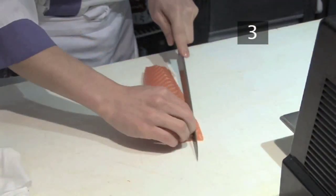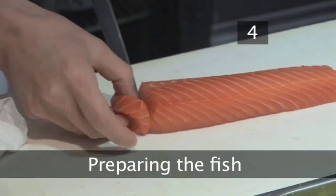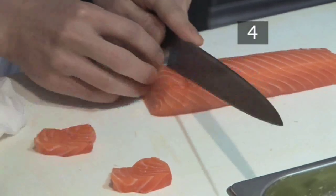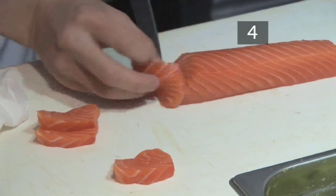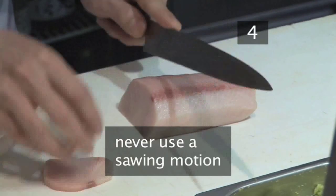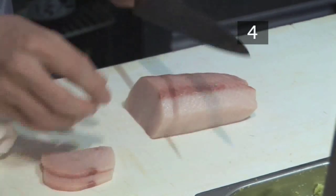Step 4 - Preparing the fish: take your prepared strip of fish and cut it into equal bite-size pieces. Importantly, the knife should slice cleanly through the fish in one action. Never use a sawing motion as this will crush the cells. You can see now why your knife must be super sharp.